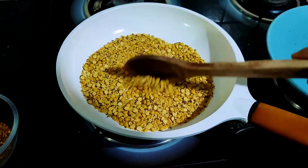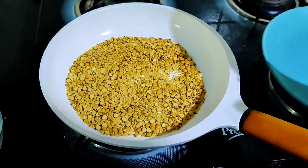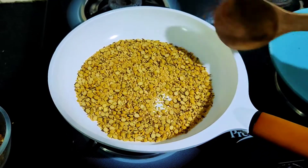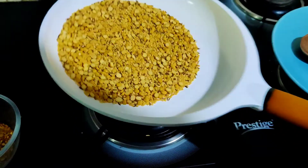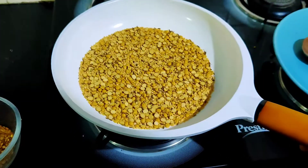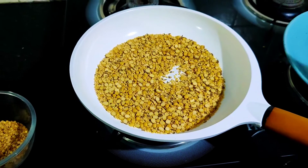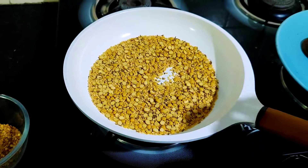We are going to serve this powder with the idli — it is very yummy. When you visit South Indian restaurants, you will see that the idli is served with a powder. This is the same powder.